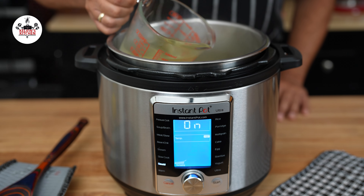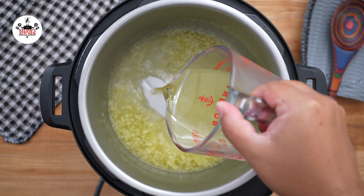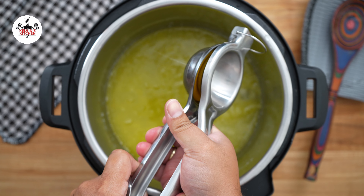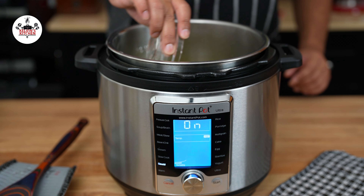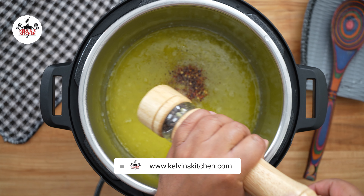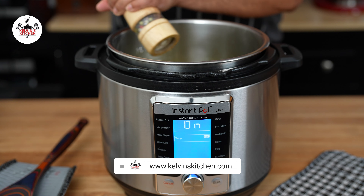Then add 1 cup of dry white wine — something that you would normally drink — the juice of 1 full lemon, 1 teaspoon of red pepper flakes, 2 teaspoons of kosher salt, and freshly ground black pepper to taste, of course.